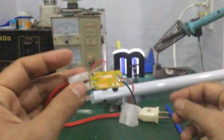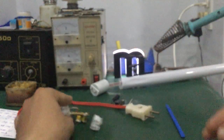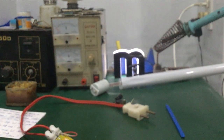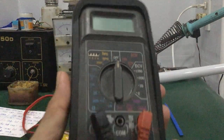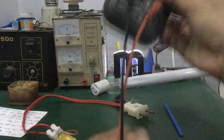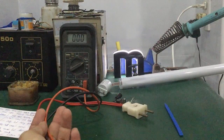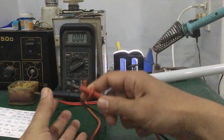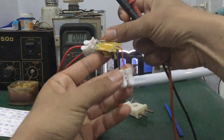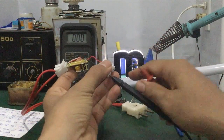Như vậy đã xong nhé các bạn. Để đo điện áp thì mình sẽ dùng một cái đồng hồ số. Trước khi đo điện áp trước, mình chuyển qua thang đo 1x1000 nhé các bạn. Ở đây có hai cái đỏ đen — các bạn cặp vô đỏ đen tương ứng, đen vô đen, đỏ vô đỏ nhé các bạn.